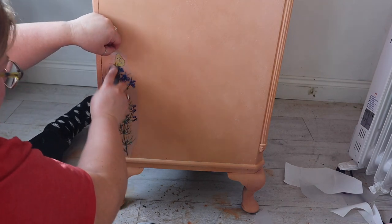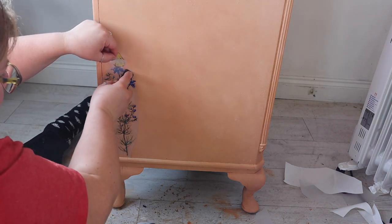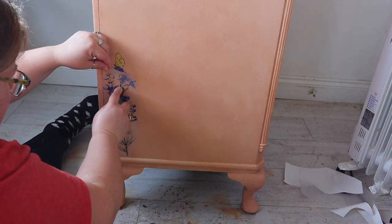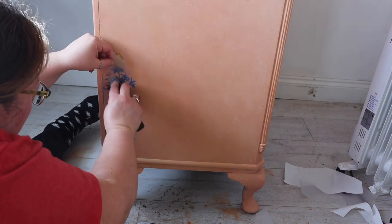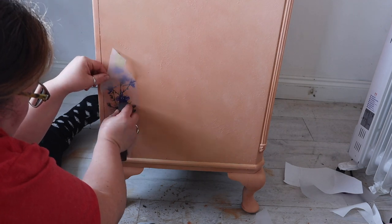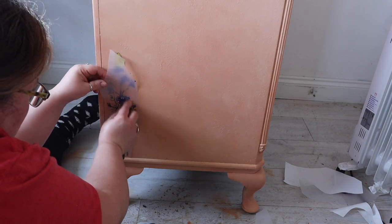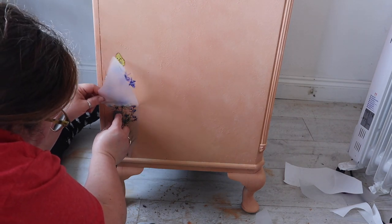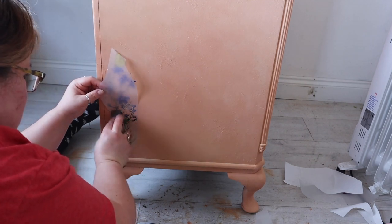I played around a little bit with the cut out pieces before I decided on placement, and then I started to apply the transfer. All you do when you apply a transfer is remove the backing sheet, press it down onto your surface, use the wooden tool to press the transfer onto your furniture, and slowly remove the plastic sheet from the transfer — just do it slowly and surely. This one is quite a detailed piece, it's got lots of little petals and leaves, so I'm going really really steady with this, and then I'm going to build the design up across the bottom of the piece.